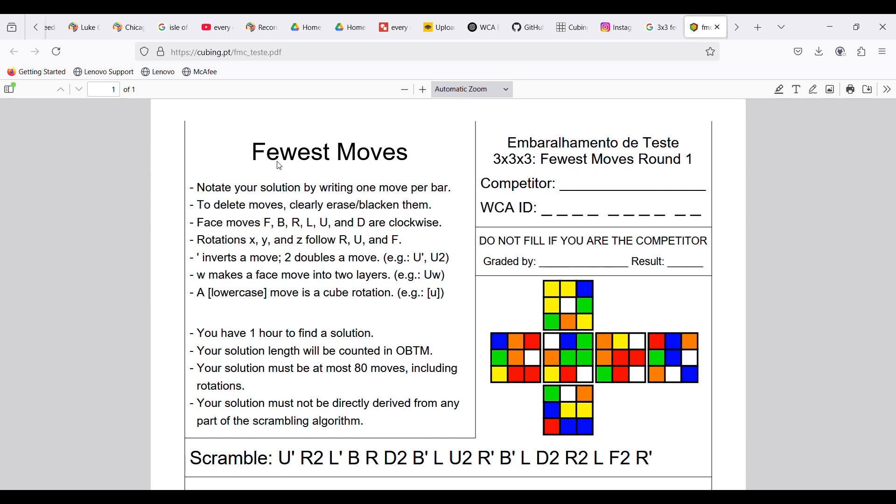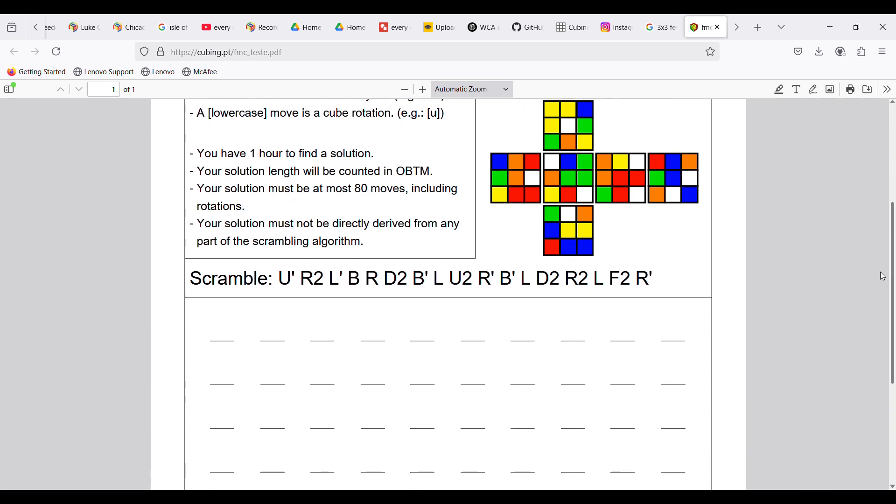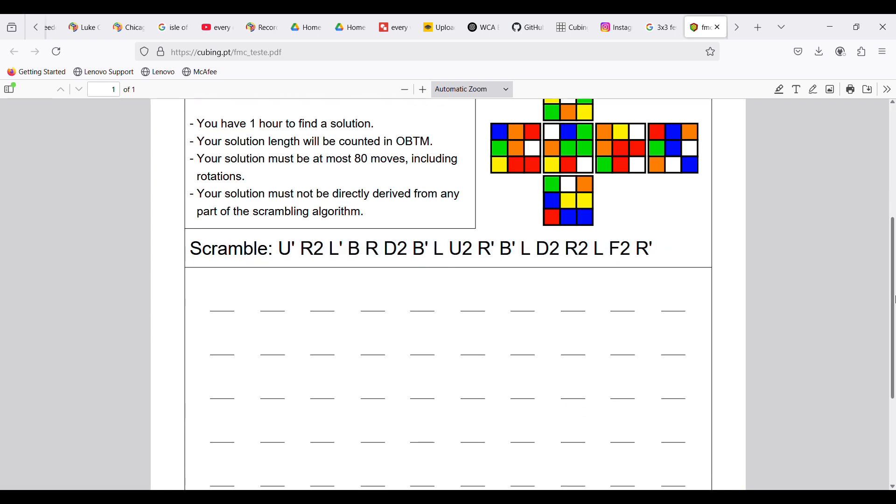I almost forgot — 3x3 Fewest Moves is essentially an exam. You sit in a silent room for an hour and have to come up with the shortest solution to a given scramble. If you just reversed the scramble it would be a DNF — the officials wouldn't be happy about that. Methods include efficient CFOP as a beginner approach, but more advanced techniques include switching between the normal and inverse scramble, or computer-aided techniques like domino reduction where you reduce the solve into one that can be completed entirely with double moves.